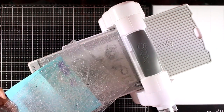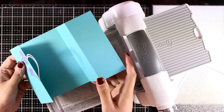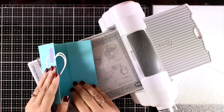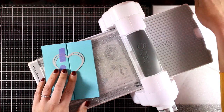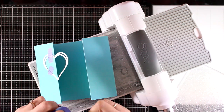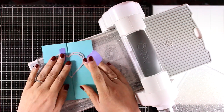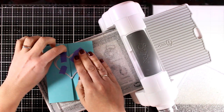I'm running it a couple of times through my Big Shot since I'm trying to cut out two layers of heavy cardstock. Now I'm going to fold the card again and without moving the die at all, I'm going to peel off the masking tape and stick another one on the other side. This way I know that I will end up having the perfect shape with everything perfectly aligning.